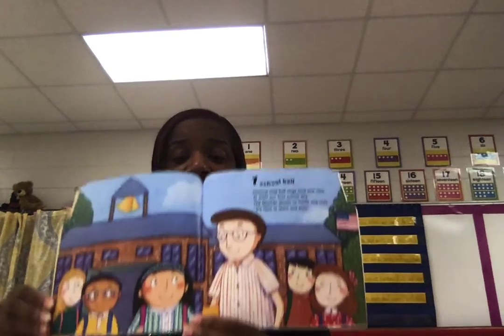One school bell. Hooray! One bell rings loud and clear to start our first school day. The teacher shows us inside and says it's time to learn and play. Day and play — they're excited about coming to school.